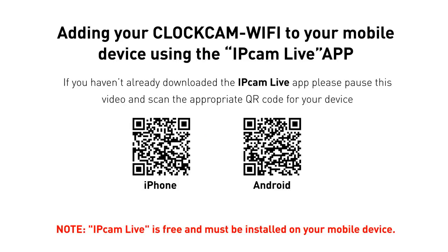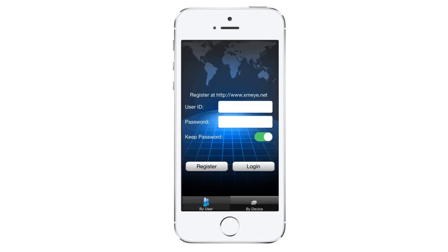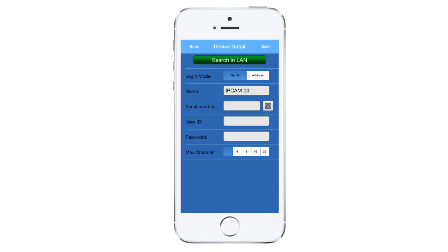Smartphone setup. If you haven't done so already, please pause this video and download the IP Cam Live app to the mobile device being used. Once downloaded, simply tap on the IP Cam Live icon to open it up. Then tap on "by device" located on the bottom right-hand corner. Tap on "add" located on the top left corner and then click on the QR code icon located to the right of serial number.